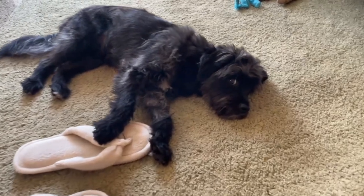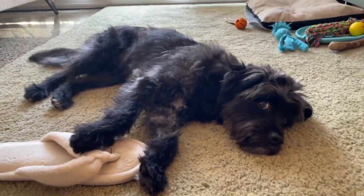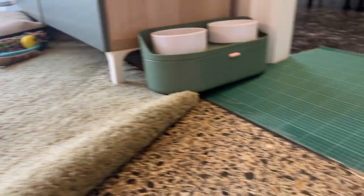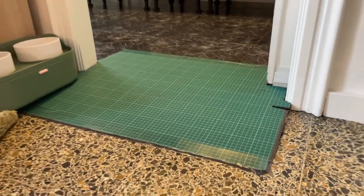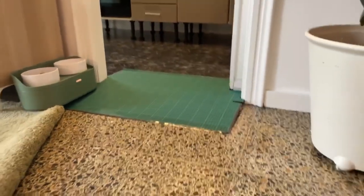Hey guys, what's up? Welcome to this short tutorial. This is Lola — she's really happy we are doing this. Basically what you're seeing here is a typical desk work mat that you can find at any general store.